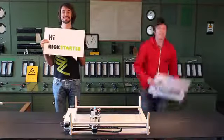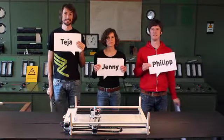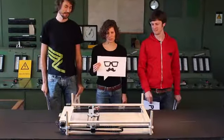Hi Kickstarter! Hi everybody! We are Jenny, Thea and Philip. And this is Mr. Beam,